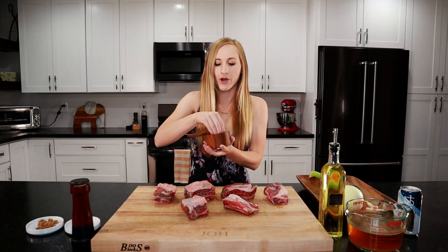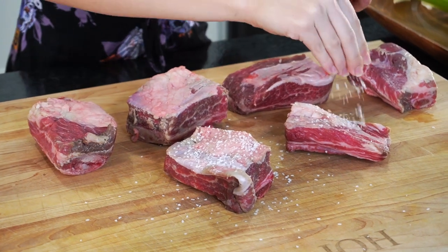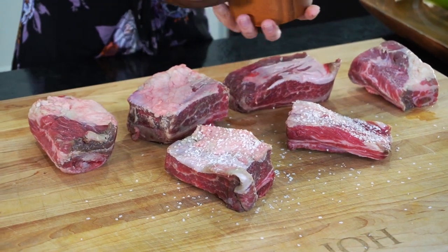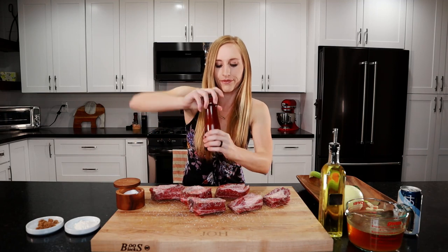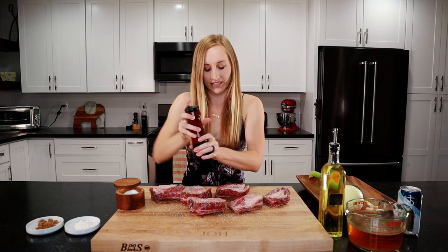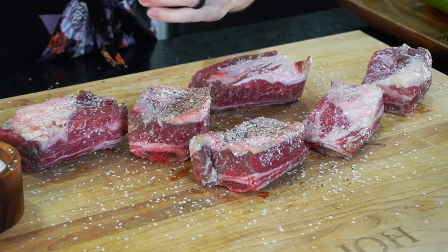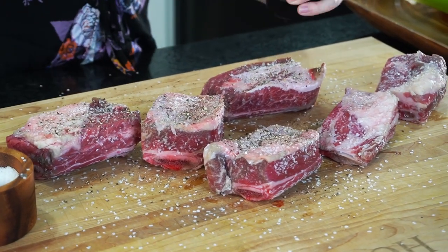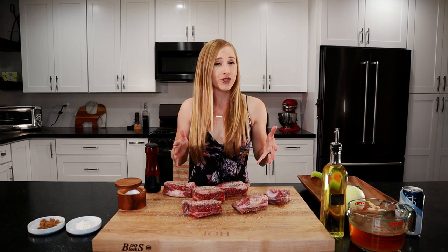First thing we got to do is season our short ribs. We'll liberally sprinkle salt all over these, making sure you get all sides of them. And we're going to season them with some freshly ground black pepper, getting all sides as well. We're going to set these aside and let them come up to room temperature for at least 30 minutes so our meat will cook more evenly.